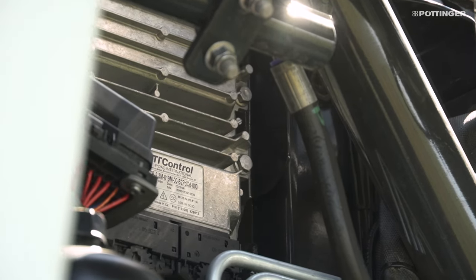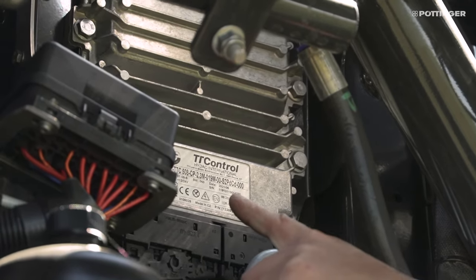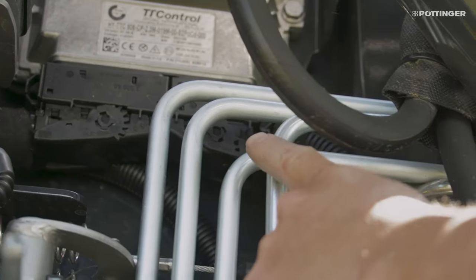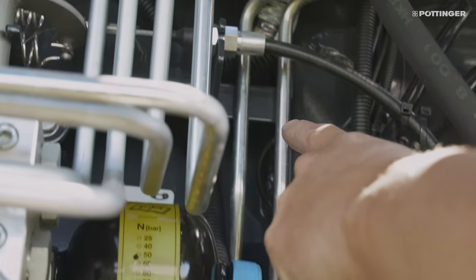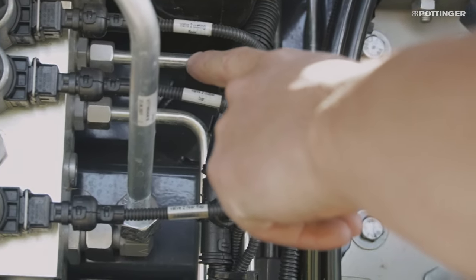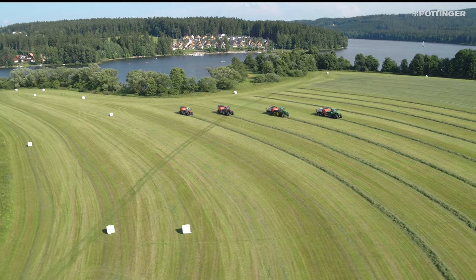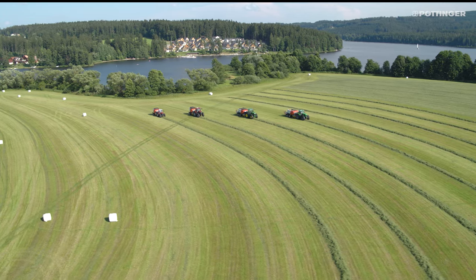New electronics and software on Impress Pro models: Job Computer Series 3.0 with standardized automotive housing and modular cable harness without terminal box. Software ECU 3.0 is AEF approved, which allows the compatibility of the Impress with different tractors to be checked.